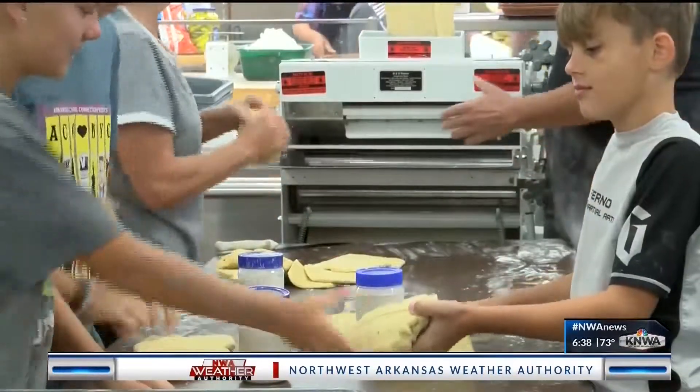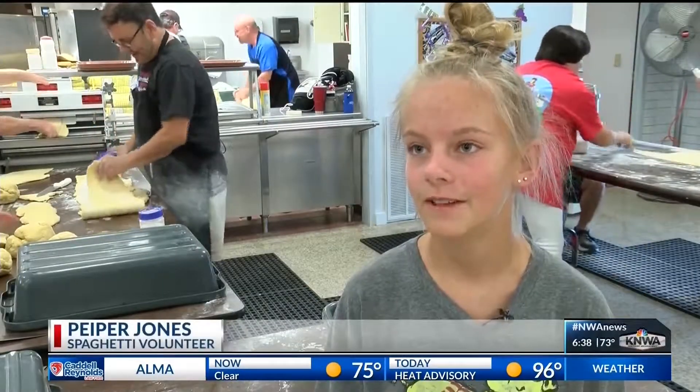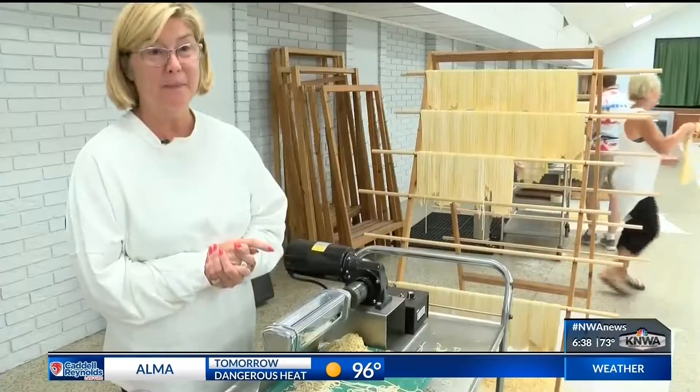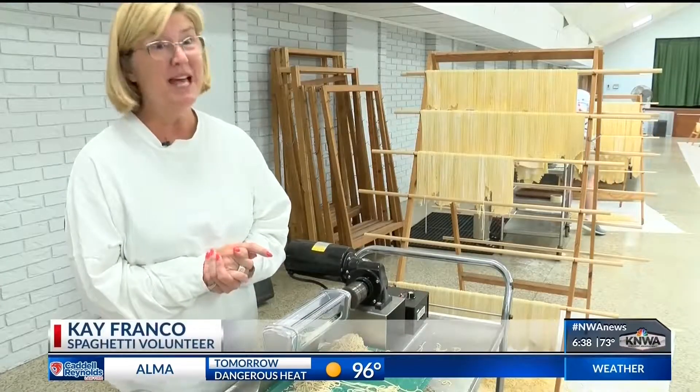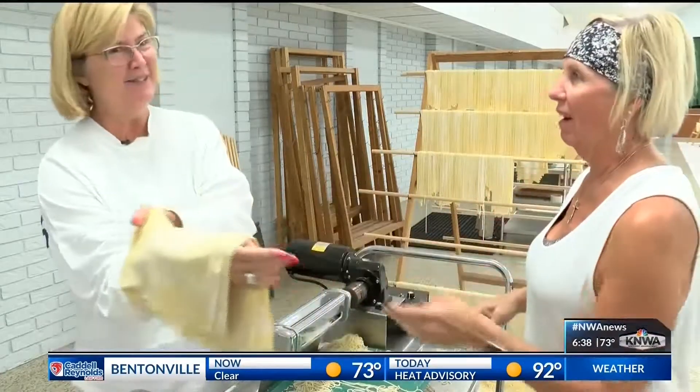Some volunteers have only been at it for a couple of years. My friend Rosie invited me out here one day, and I just can't leave since. While others have a little more experience. This has been your spot for the past 12, 15 years? Pretty much. Wow, okay. So you must be really good at it. I don't know about that.